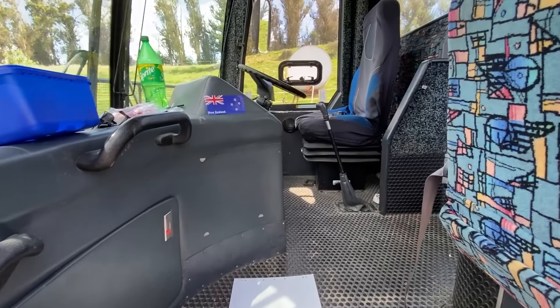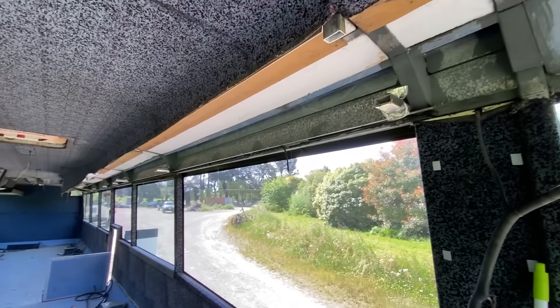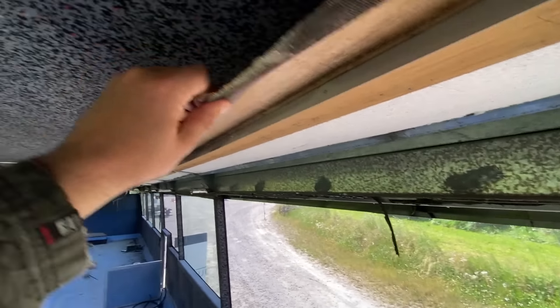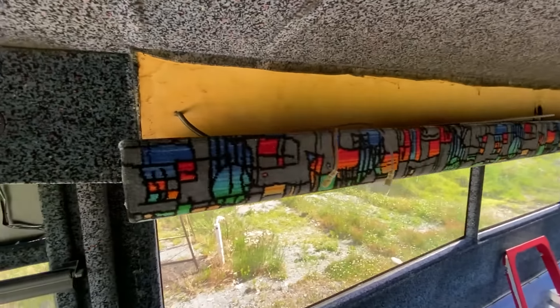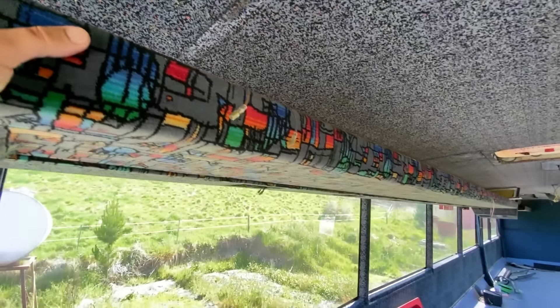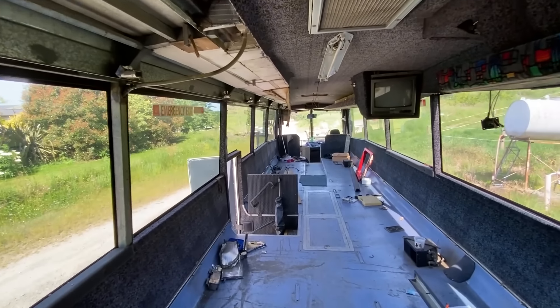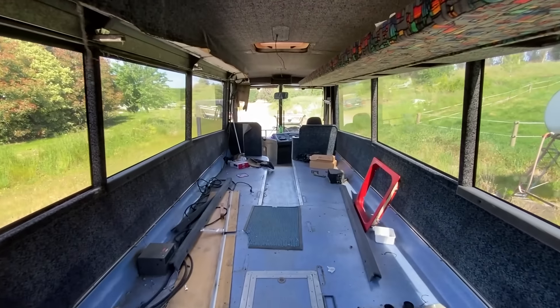I'll take you for a walk through the bus. Started stripping out on this side, and we're back to - that's just carpet going to be ripped off in the ceiling there. And on this side we've still got this attached, so we're going to be cutting all of that down. Hopefully that gives you a bit better idea of the inside.